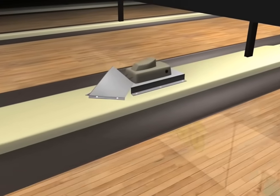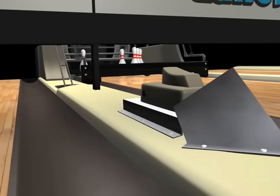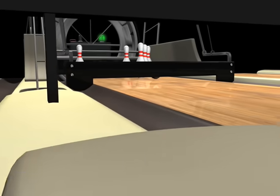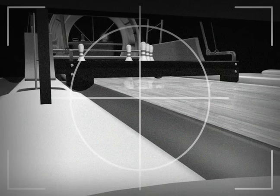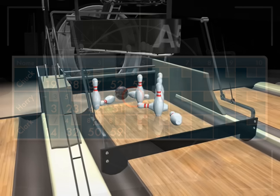A scanner camera snaps a photo to see which pins are standing and which are knocked over. This information is sent to the automatic scoring system. The photo also lets the pin setter know which pins it will need to pick up.